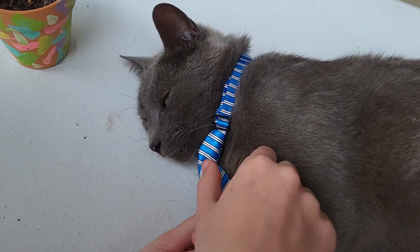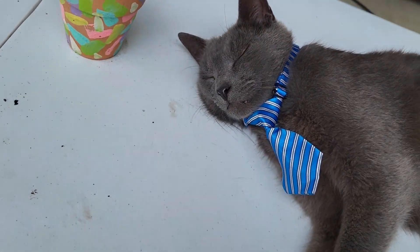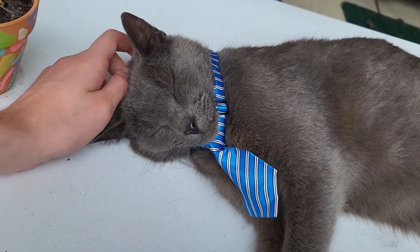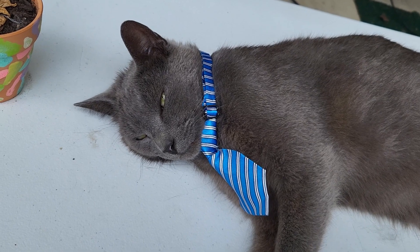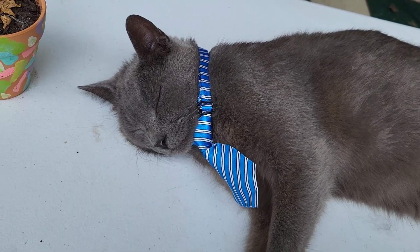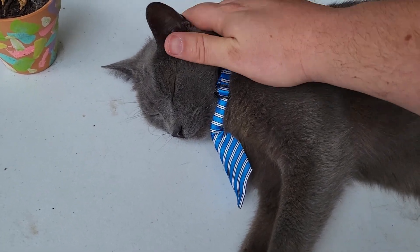You've got a tie on, Smokey — not a bow tie, it's a tie. What'd you think? You're dressed up for any occasion now, dressed up to go out, go out on a date, go out to a wedding. He doesn't mind it. You're handsome in your necktie.